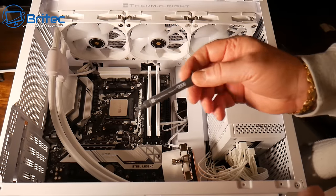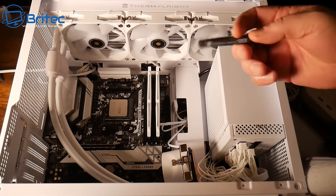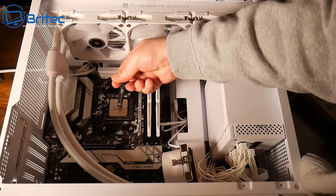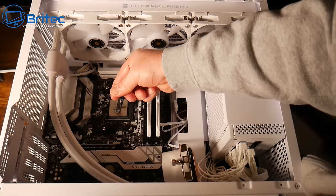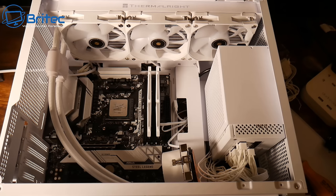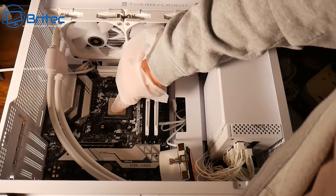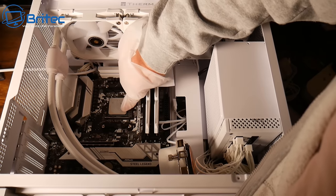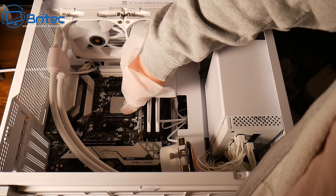The cooler does come with thermal paste included. Apply it to the CPU — you can do a blob, three dots, a smear, whatever you prefer. I'm putting a good amount on and then spreading it across with a bag to make sure it's nicely covered over the entire CPU surface.